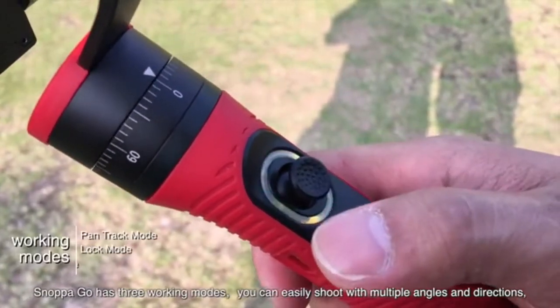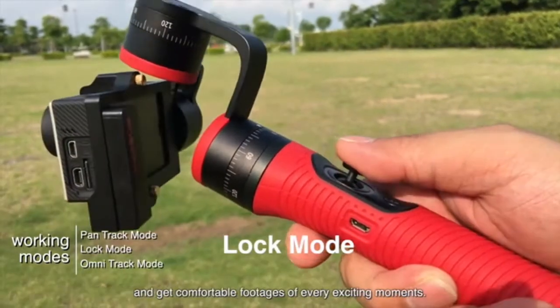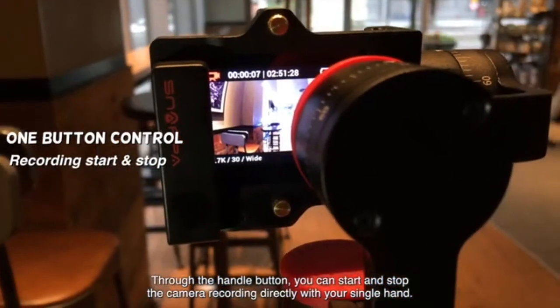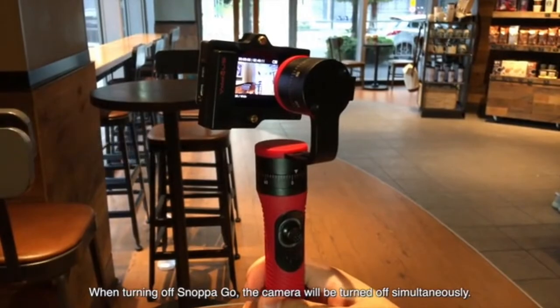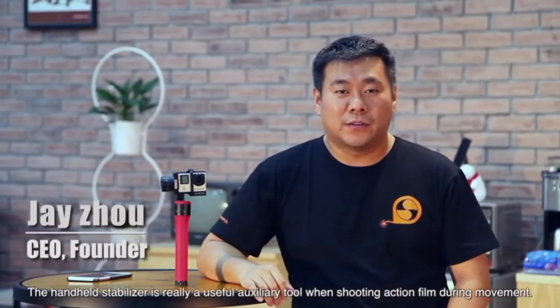Snopago has three working modes. You can easily shoot with multiple angles and directions and get comfortable footage of every exciting moment. Through the handle button, you can start and stop camera recording directly with your single hand. When turning off Snopago, the camera will be turned off simultaneously.